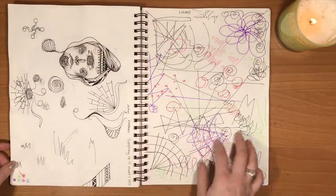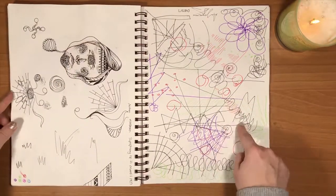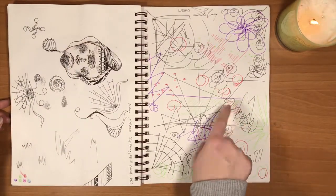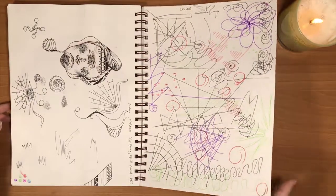Once again, some very weird shapes and colors and whatever. I actually did this blindfolded and it was quite therapeutic — I was just sitting there blindfolded for five minutes or so, just doodling.